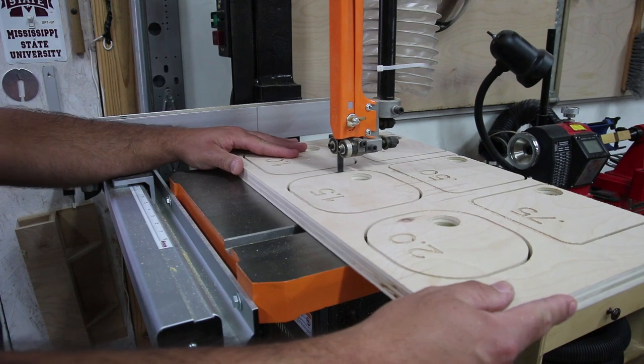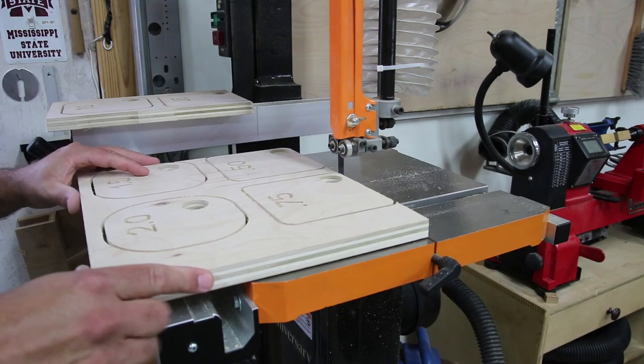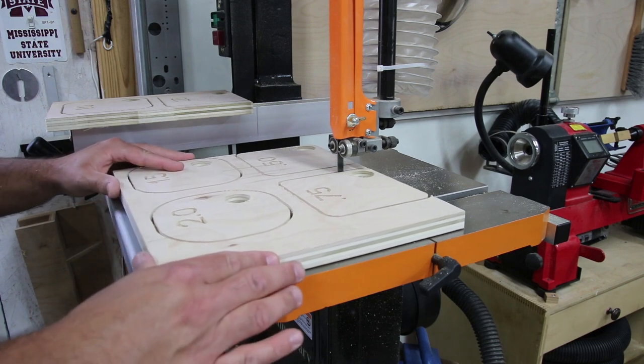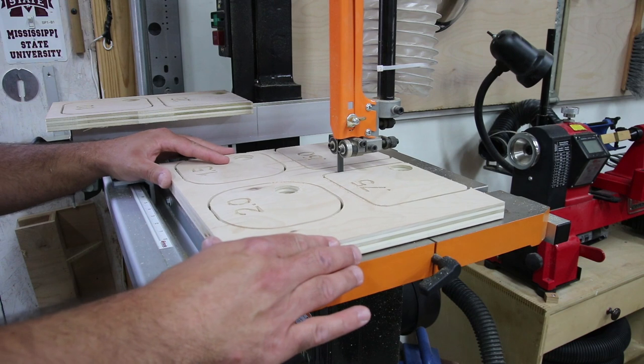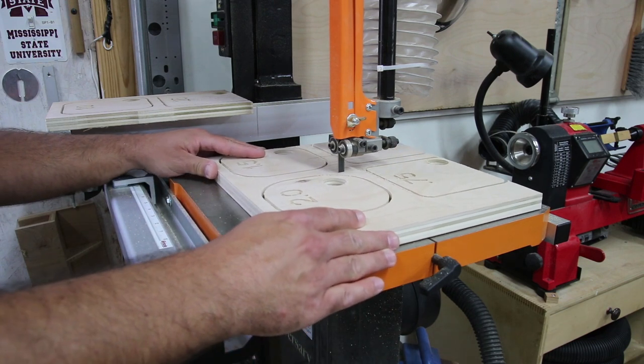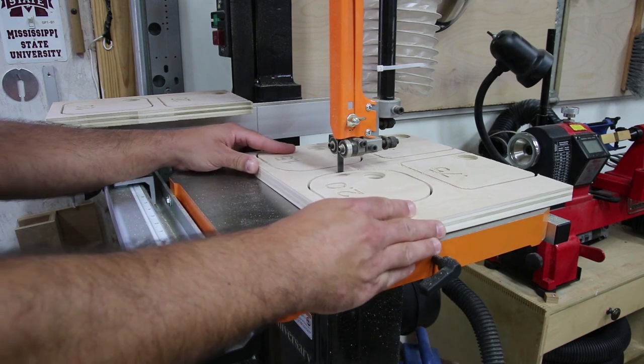I didn't design this project to cut all the way through the material, just leaving connecting tabs. Instead, I wanted to finish it up on the router — that's why I'm making these templates in the first place. But first I need to remove the templates from the work piece by using my band saw to cut the remaining thin layer of material that I left behind.